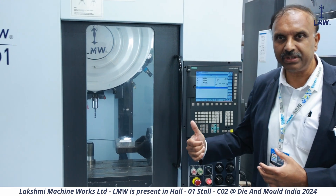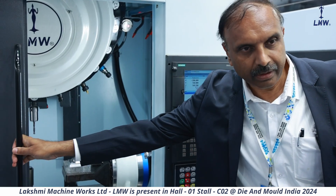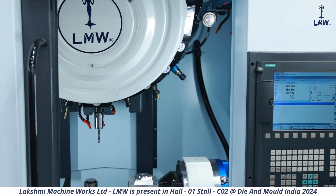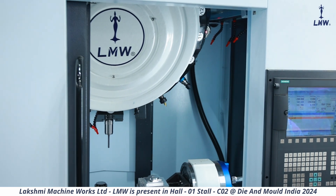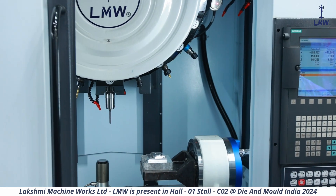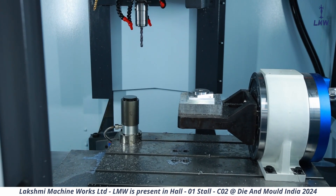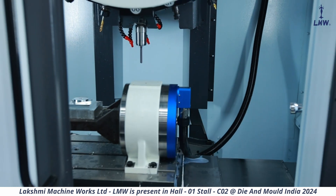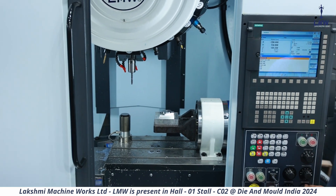I could just give you a close-up of this to show you how the machine is actually moving. So this is the kind of speed of the axis movement over here.